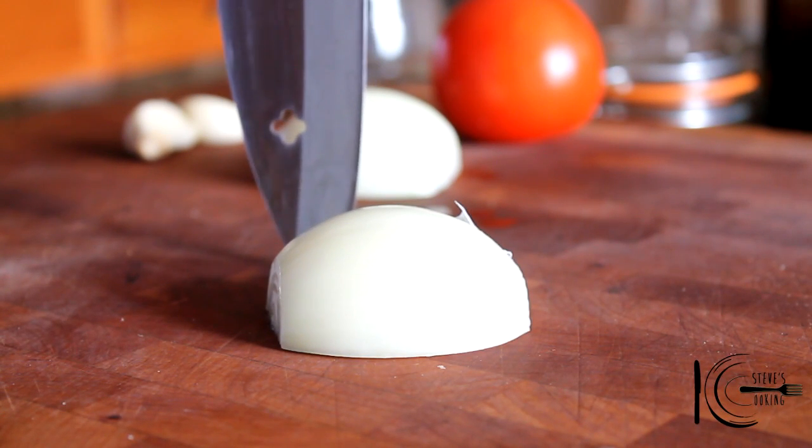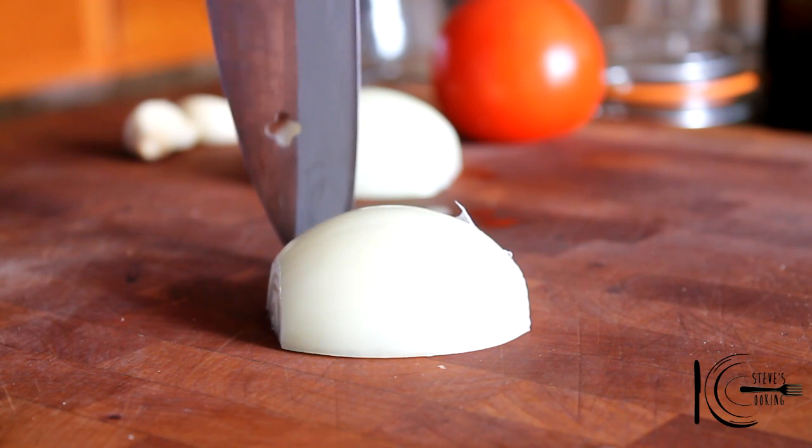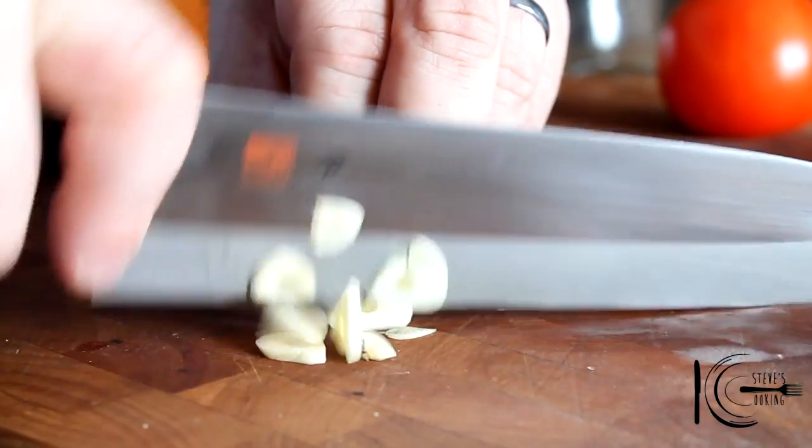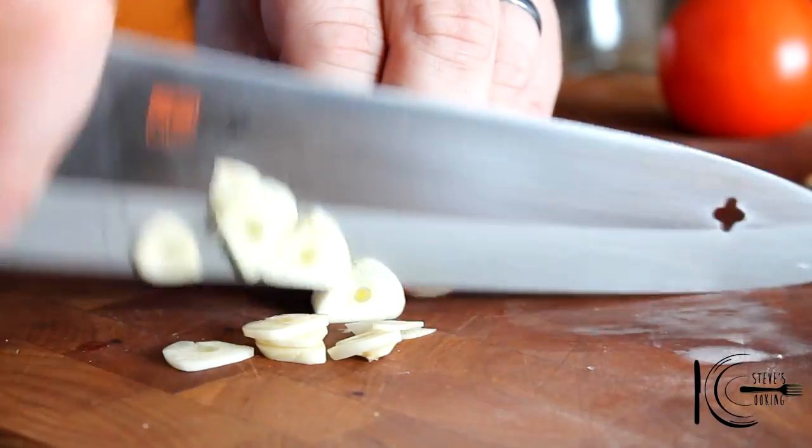OK, let's make the sauce — puttanesca. Absolutely fantastic dish. Easy, but like I've said before, it's the quality of the ingredients. So roughly slice your onions, and it's not puttanesca without some garlic — just slice them.